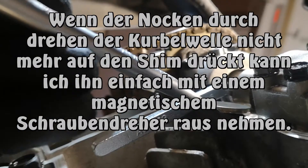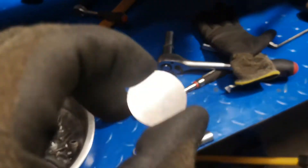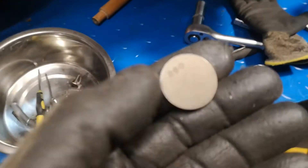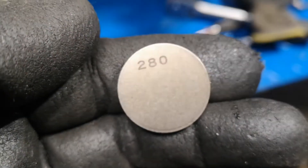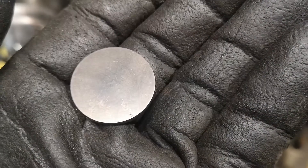Damit habe ich das Plättchen jetzt hier raus. Jetzt messe ich das. Jetzt habe ich es rausgeholt und jetzt steht hier unten drunter eine 280. Ich denke mal, das wird das Maß sein. Ich messe es trotzdem nochmal mit dem digitalen Messschieber.